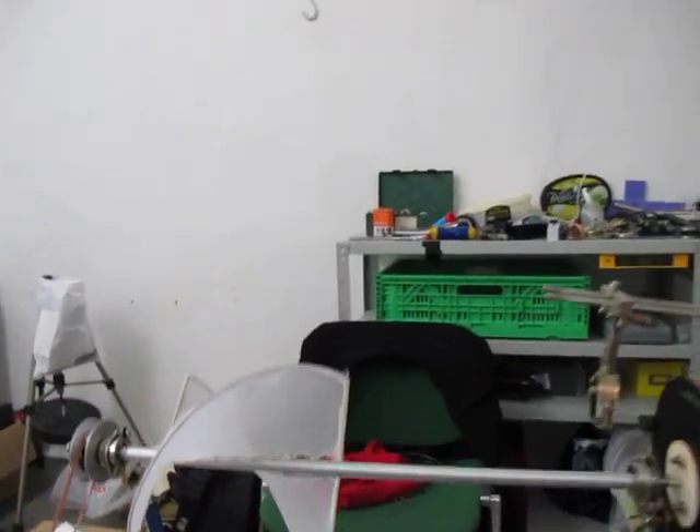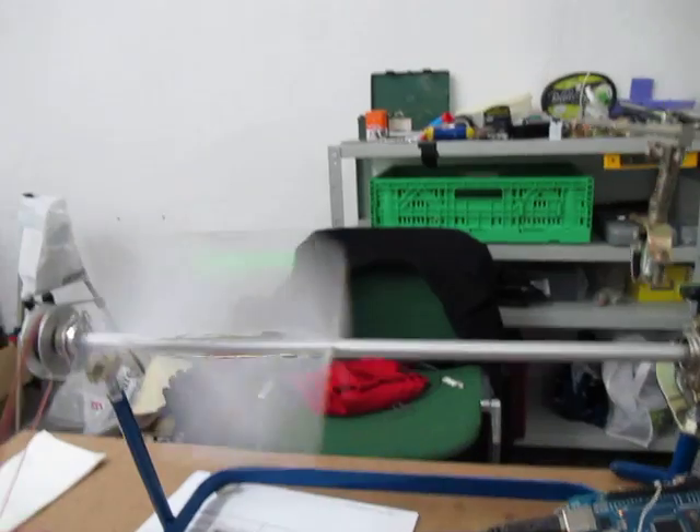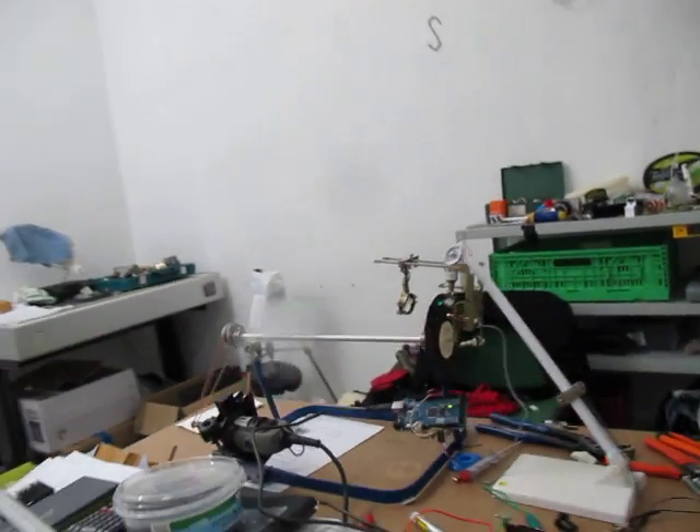So now I'm going to turn on the device and turn off the light so you get a better impression of how it looks like. This is about it.